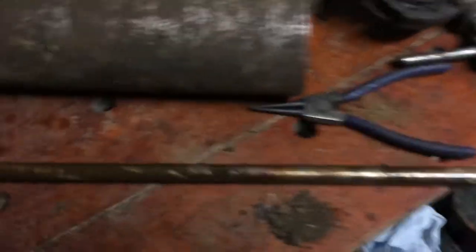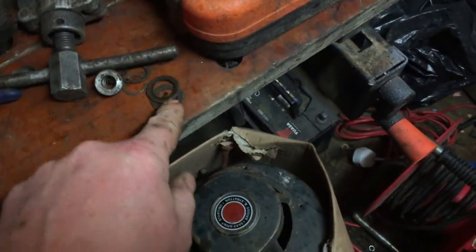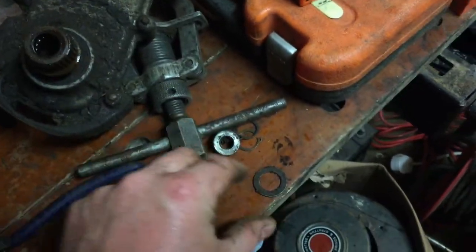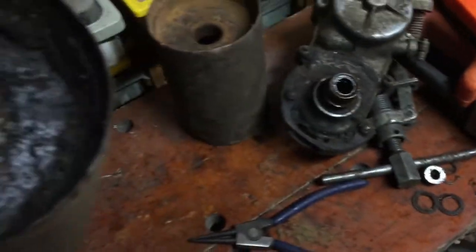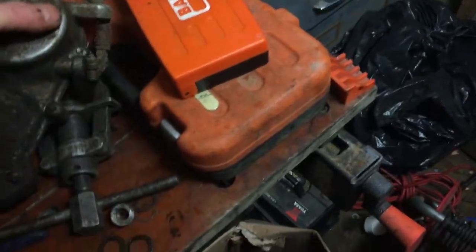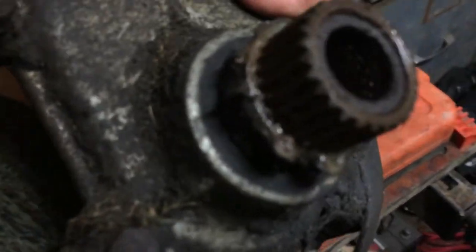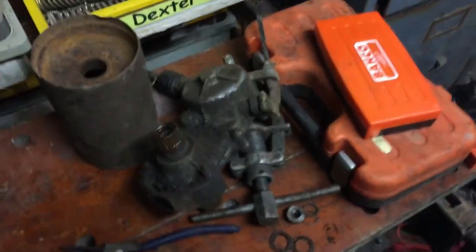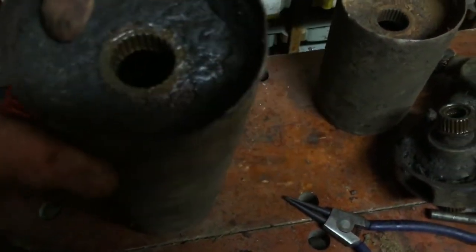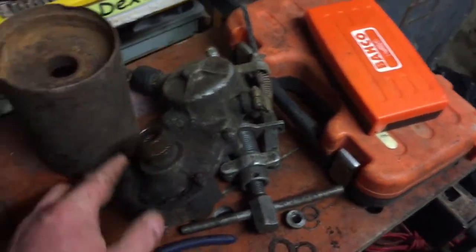I've got it all off now. It's definitely been apart before because them two washers were both on the same side — one of them should be on either side of that. The roller looks okay. Let's check the other side of the drive. It just looks oily from where I've put the WD-40 on it. I'll check to make sure the seal isn't gone — if that is the case it will have to come apart. It's a bit gunky in there but that could be from a previous repair. The needle bearings look okay.